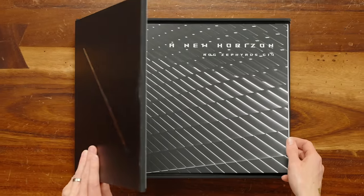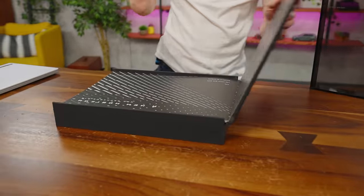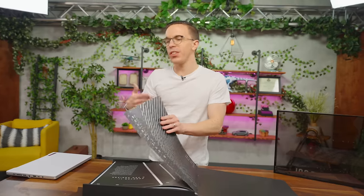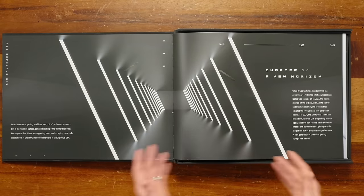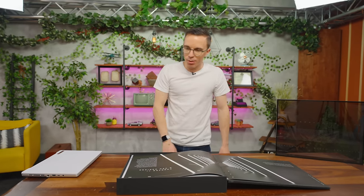It's a book — it's like bound into it. This doesn't even come apart. Like, it is a book. A new horizon: ROG Zephyrus G14. This is like one of those real fancy books — the kind of quality of paper you'd find on books in a congressperson's dining room or desk.